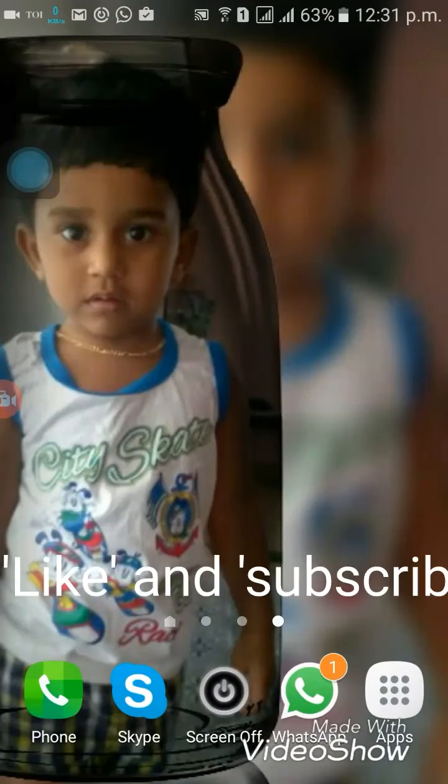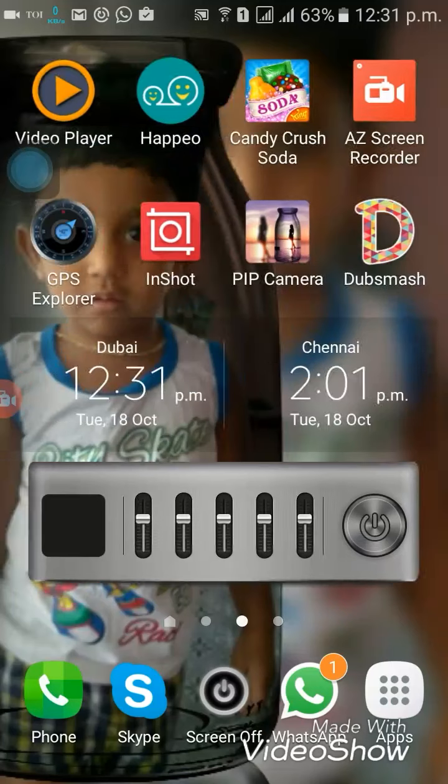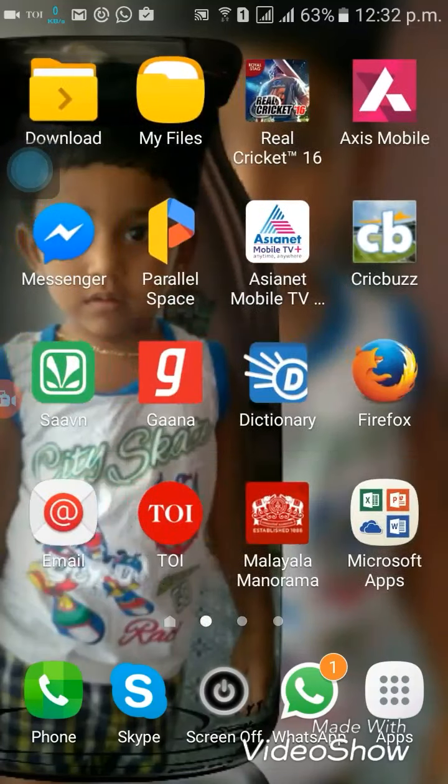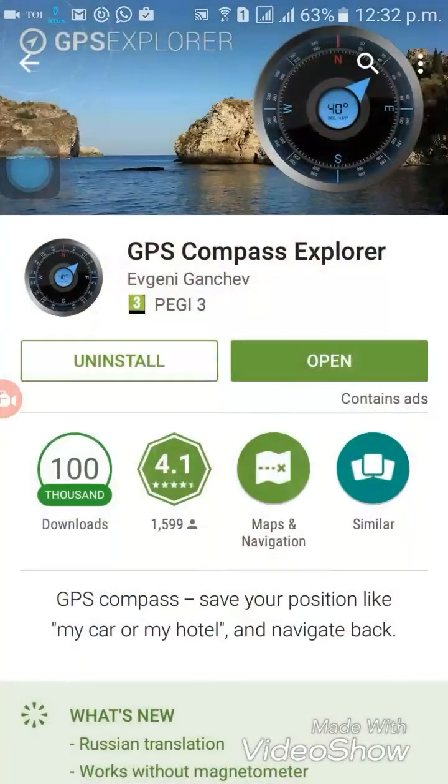Good morning everybody. Here we are going to see how you can install a compass on a device which doesn't have a magnetometer sensor. What you want to do is go to your Play Store and open it up.